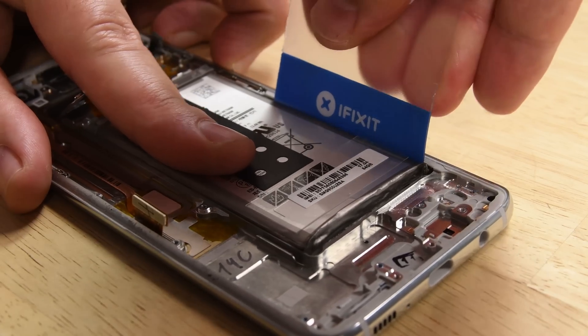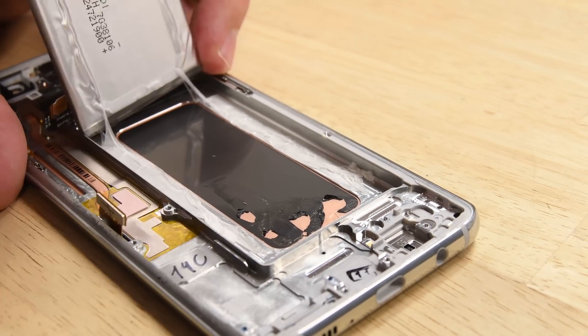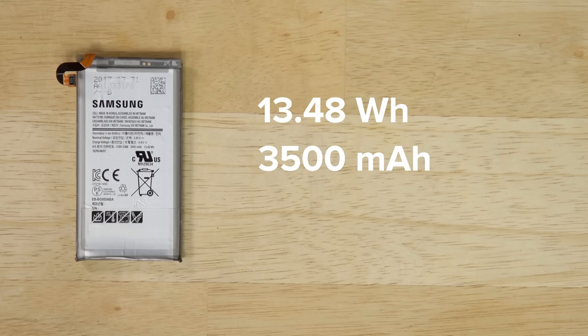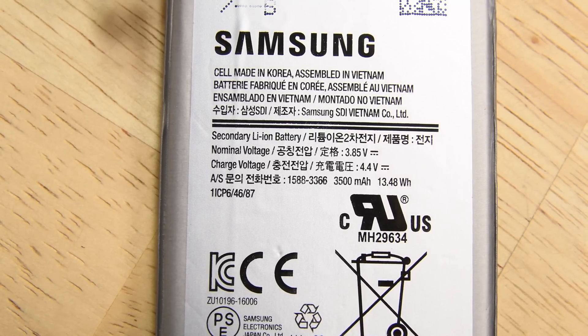Finally, we tackle that heavily glued-in battery, and it's still a bear to pry off that adhesive — even with the battery fully removed, the glue won't let go. The S8 Plus features a 13.48 watt-hour, 3500 milliamp-hour at 3.85 volt battery, the exact same capacity as the Note 7, and a little less than the S7 Edge's 13.86 watt-hour.